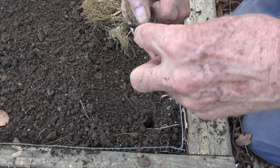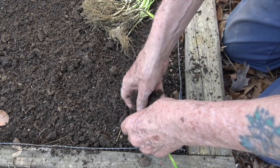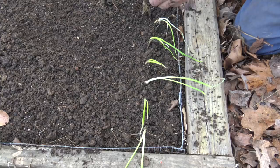Because the soil is so loose, I can use my finger to make a planting hole. And the length of my finger is about the depth that I want the onion planted. So just stick the onion in the hole, and then pull some dirt back around it.